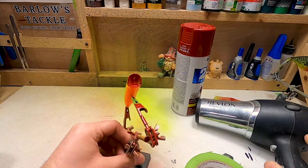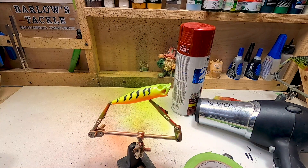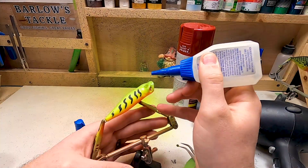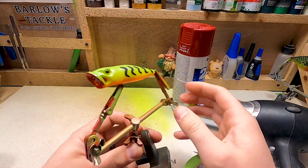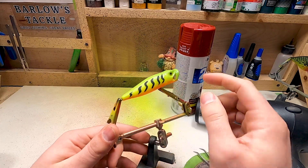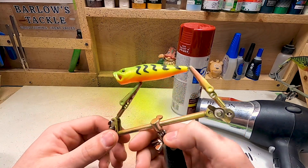Let's dry this real quick and we're going to put the eyes on. Actually, I think instead of doing red eyes, most fire tiger patterns have yellow eyes — so that is what I'm going to do instead, as long as I have the correct size. Oh yeah, that's perfect! This fishing lure is ready for some clear coat. I'm going to get that taken care of, put some hooks on it, and also see if I can get one of my smaller brushes and try to make some of these patterns match a little bit more. Otherwise I'm done with everything else on this bait.